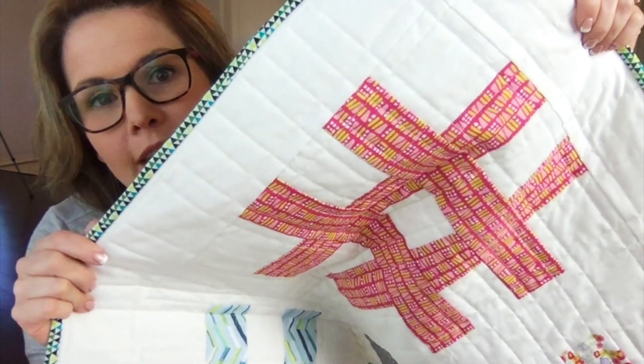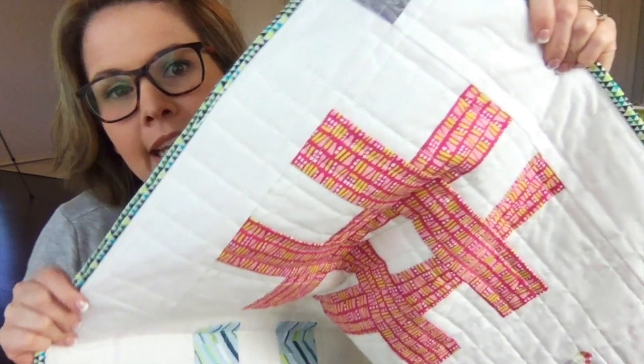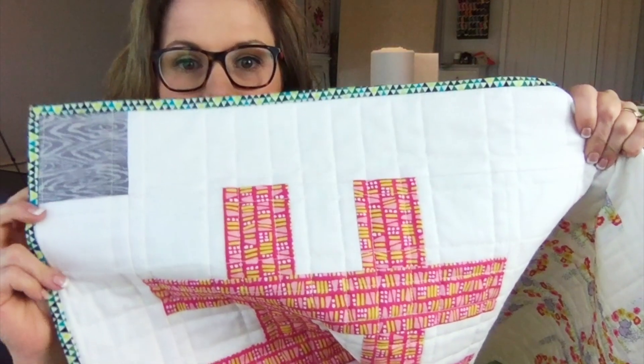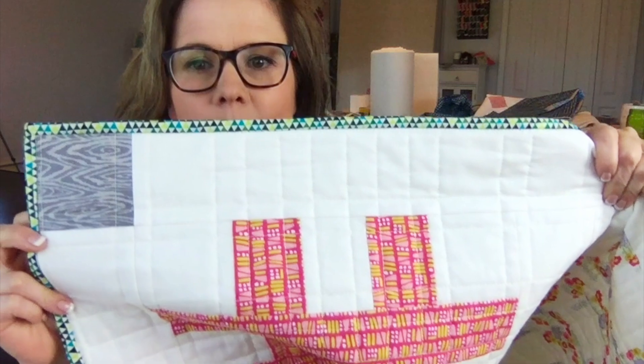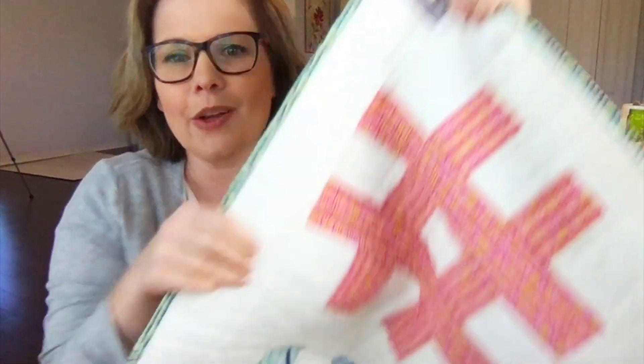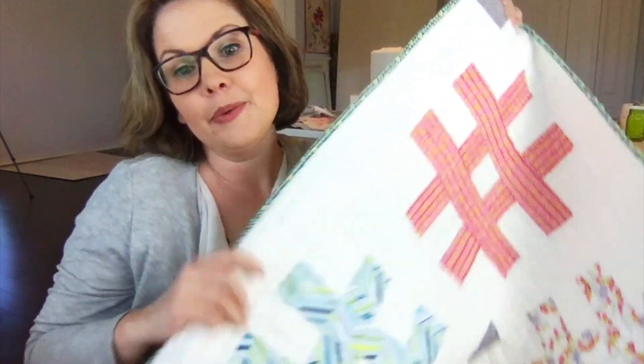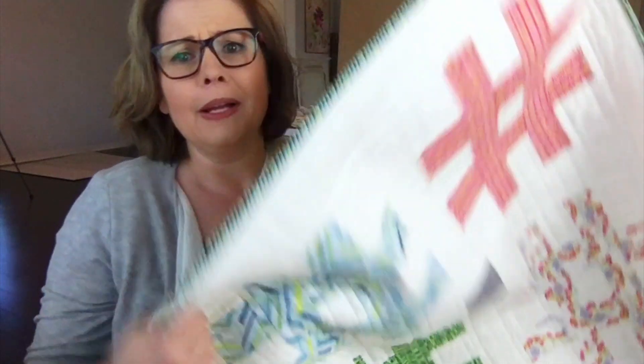All I had to do is quilt it, and you can see I quilted it with some straight lines in both directions, following the seams as a guide. So the lines are not all the same distance apart — they're one to two inches apart — but I did it in both directions, which gives this cute hashtag-like texture to the quilting as well as to the quilt. If I remember right, this was a really fast and easy quilt to begin with, and I was able to quilt it up in about two hours.